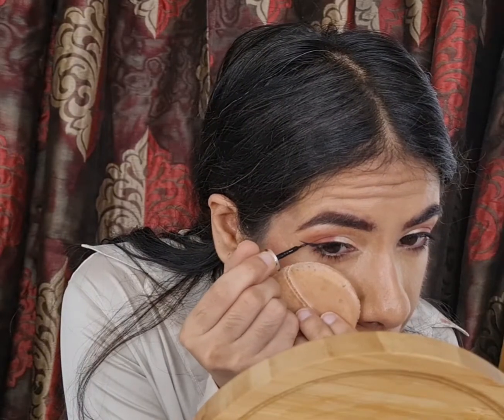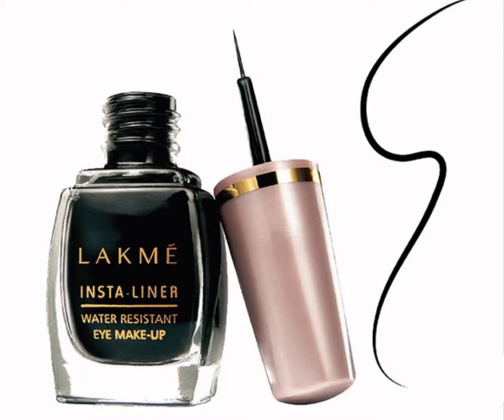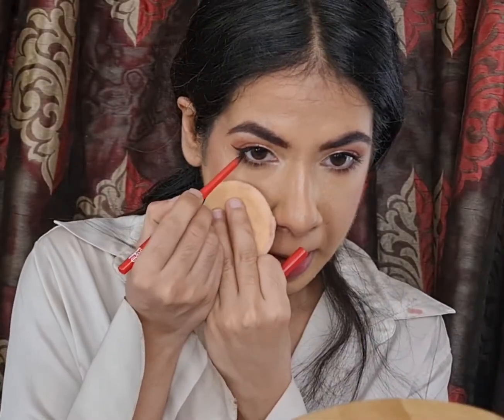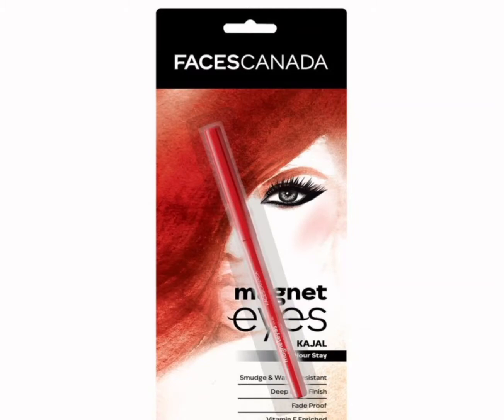To line my top lash line, I'm using the Lakme Insta Liner. For my waterline, I'm using the Magnet Eye Kajal by Faces Canada.